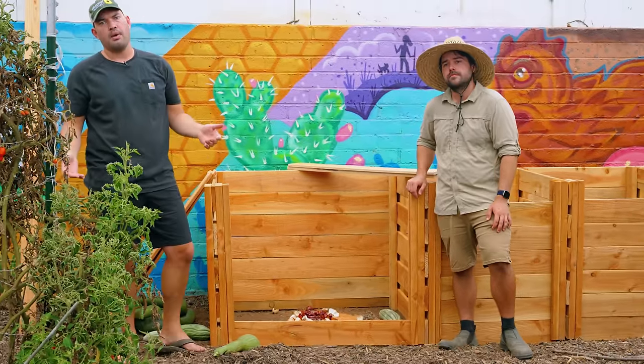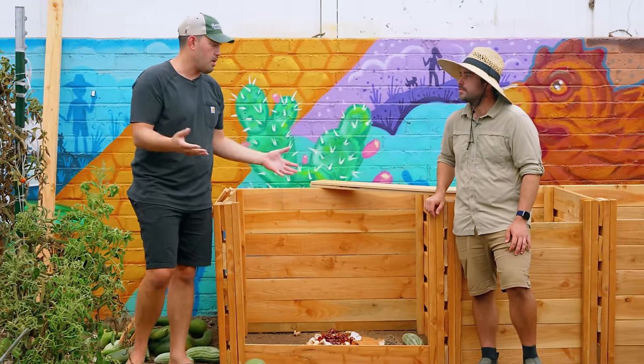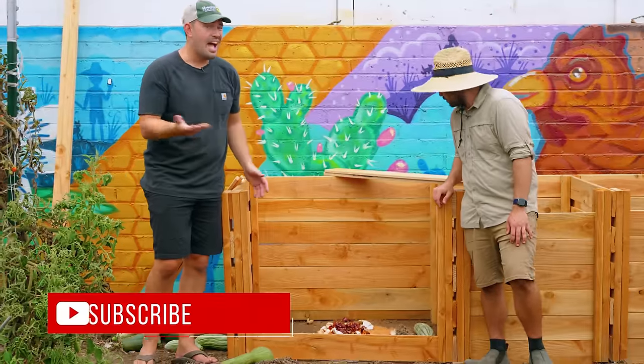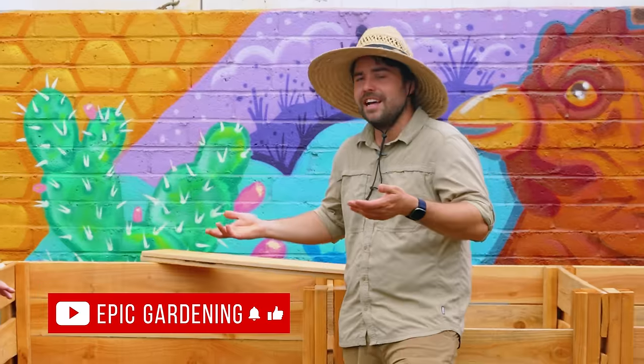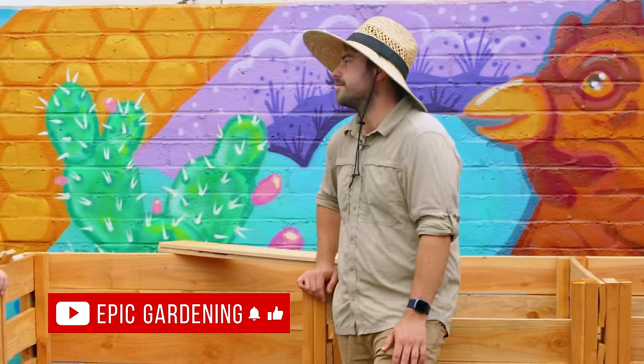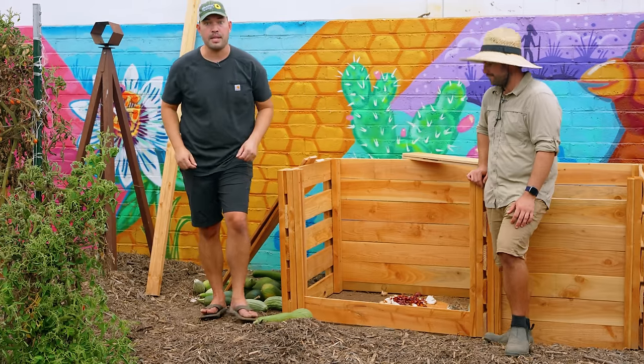So how much volume do you need to start a pile? The common recommendation is three by three by three, or one cubic yard. This is a little bit bigger than that — honestly, a pretty good recommendation. Can you get away with less? Yeah, it just requires more management. So let's go back to the pile and talk about how to actually construct your layers in your very first bin.